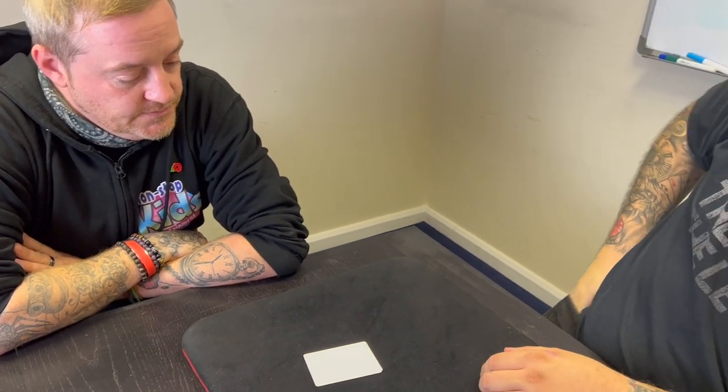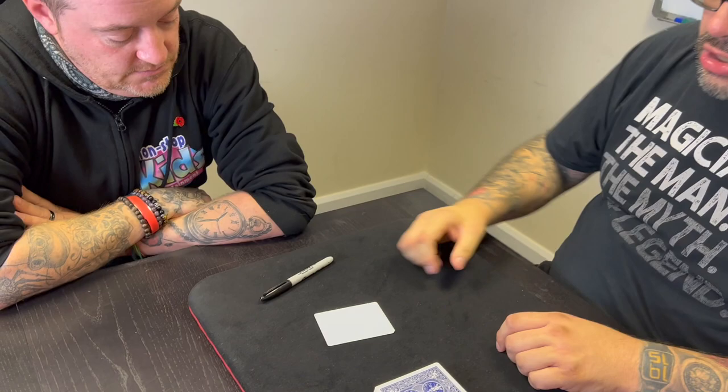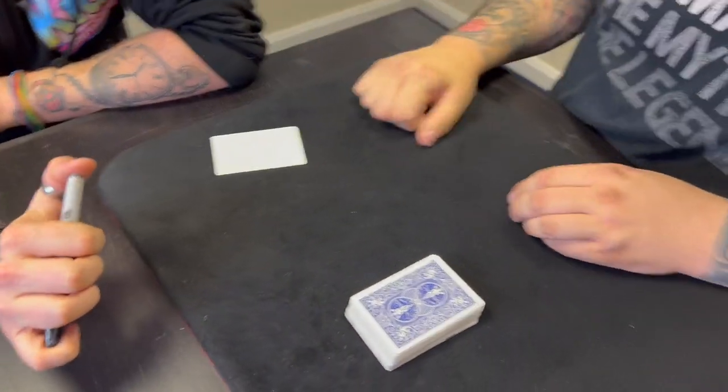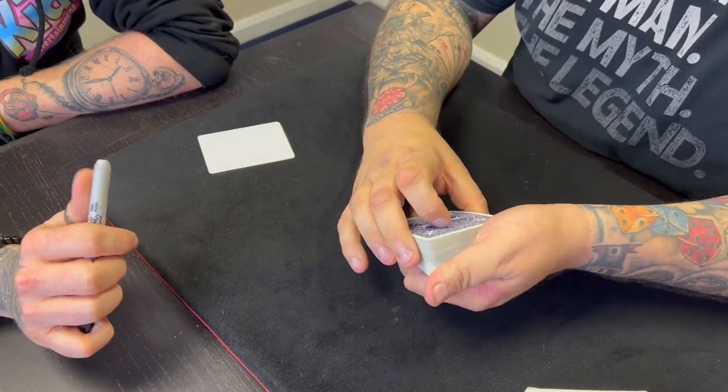I think we'll go miracle. Miracle involves having you sign a card, so let me grab a pen. There we go. You're going to sign a card in a minute, okay? So we'll leave the blank card sitting in front of you there, but you're going to pick a card now.